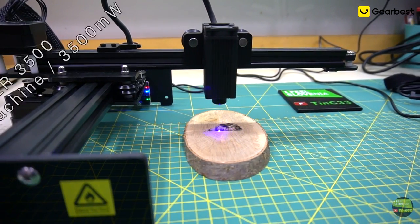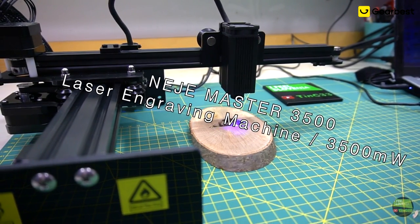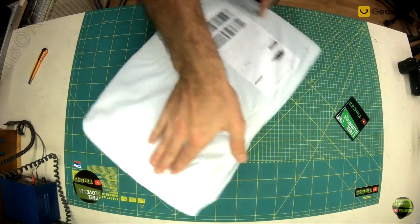Hello, my name is Tino and today I'll show you my new laser machine I got from Gearbest. It's the Neji Lasermeister 3500. Let's start with an unboxing.